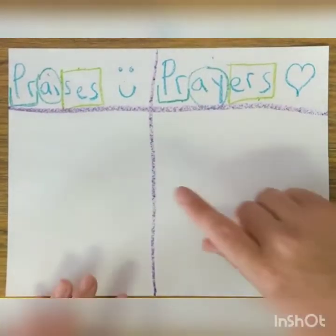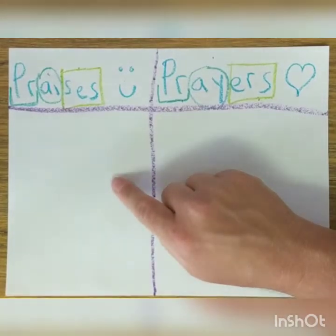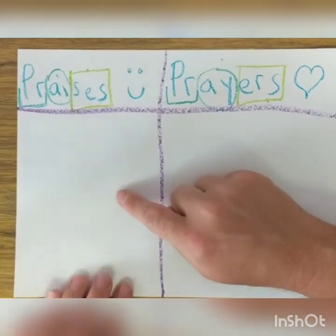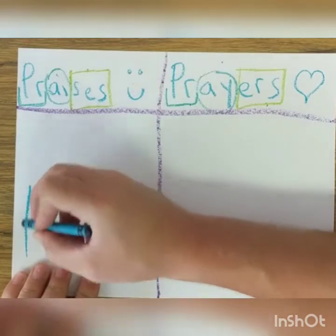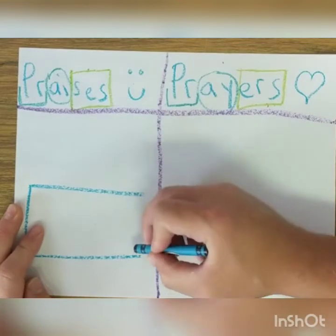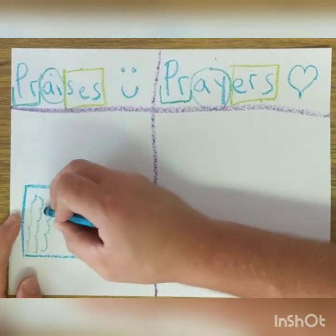Let's get started. So what do I want to tell God thank you for? What has happened that has made me happy? What about you — you think of something too. I know what it is — I went for a swim today in a pool. I love to go swimming in a pool. And it looks kind of like that — it's got lots of waves inside of it. So I'm going to do these little waves.